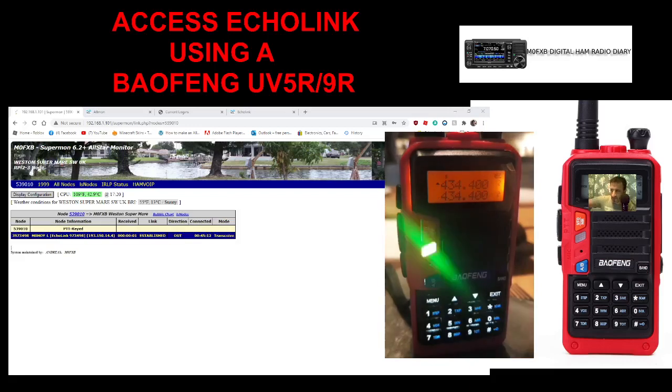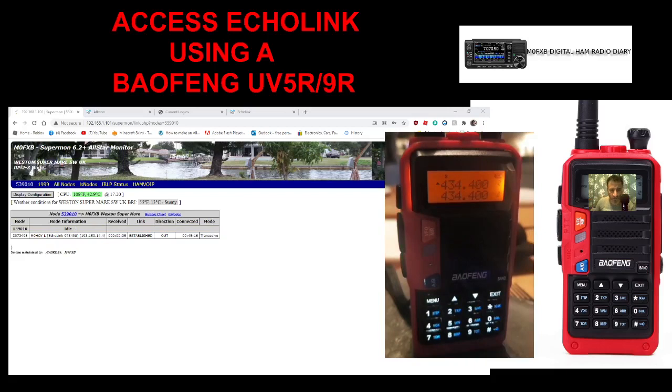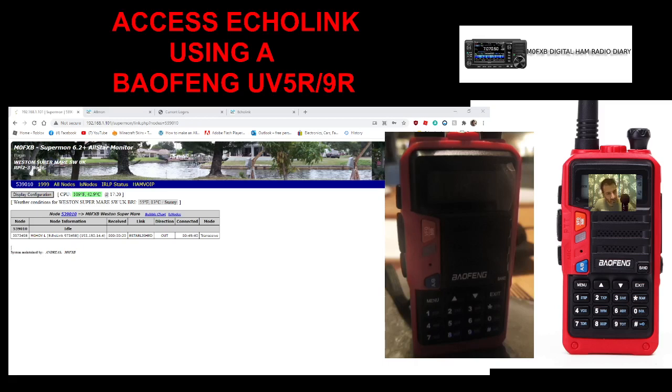M0FXB here. If you look you can see the Baofeng and what we're actually connected to — Hubnet using Echolink. We have the Supermon dashboard here on the screen and it basically says M0HOI Echolink connection.